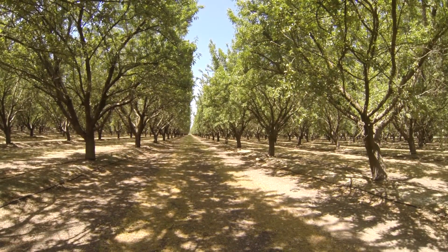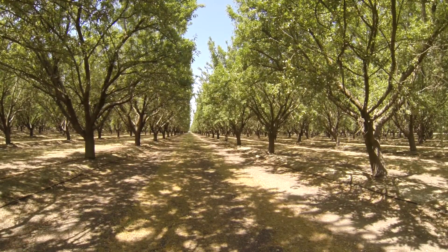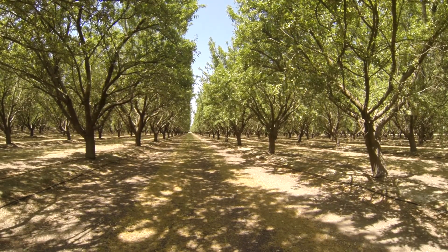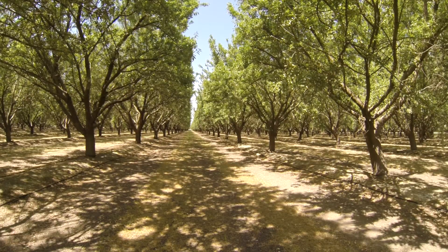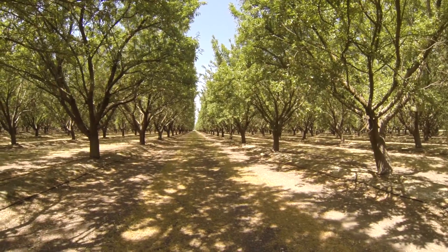It's April the 23rd, 2013. This is another treatment block we have down in Kern County. It's planted Monterey and Nonpareil — on the right is Monterey, Nonpareil on the left.